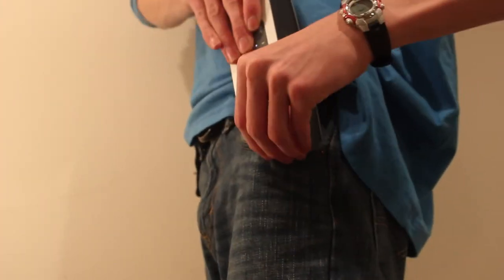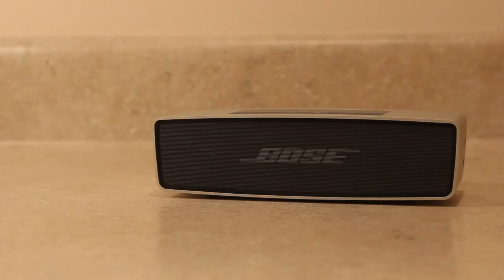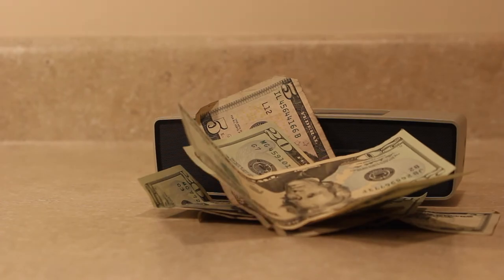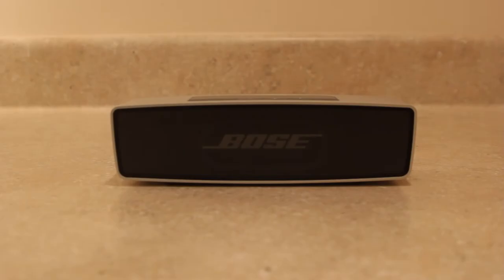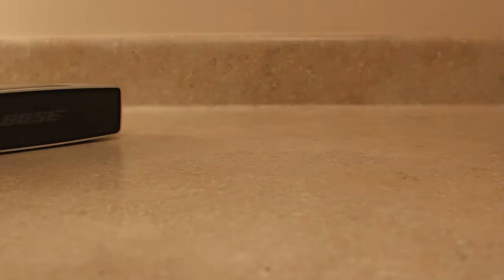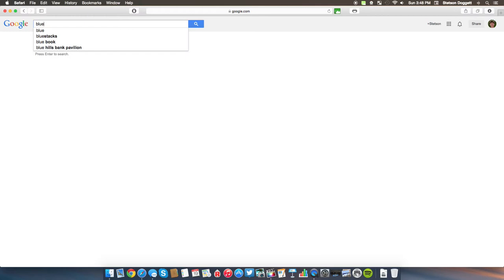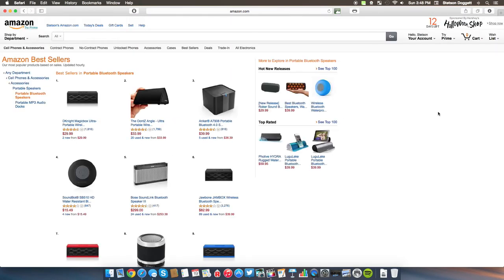The size was perfect for traveling around and taking my music wherever I went, and the audio quality was top notch. With the Bose SoundLink Mini, you definitely get what you pay for — you get quality, elegance, and high functionality. However, at that high $200 price point, this mini speaker from Bose isn't for everyone. I'd recommend looking around for a cheaper option if you're on a budget, but if $200 happens to be in your price bracket, then the Bose SoundLink Mini could be the speaker for you.